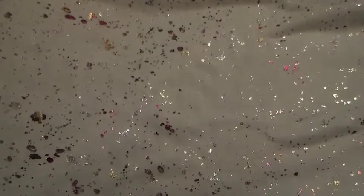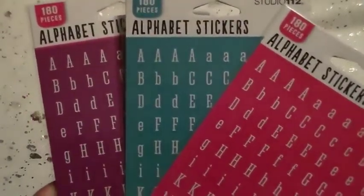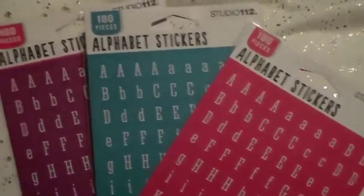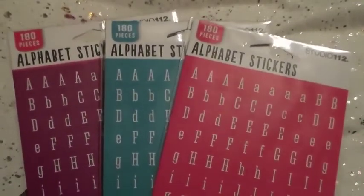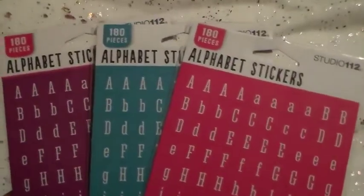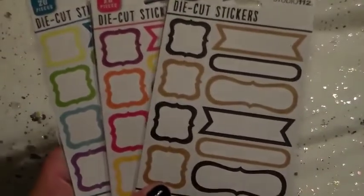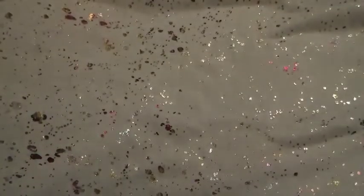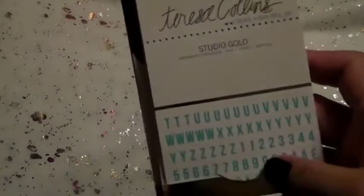I've been buying these alphabet stickers. I have at least the green and the craft one, and I might have gotten the black — I have three already. So I picked up these three because they were the ones I didn't already have. Then I picked up one of each colorway of these as well — they're just stickers that are like little flags and tags and whatnot. And then that's all the Studio 112 stuff.